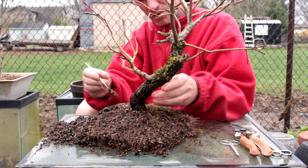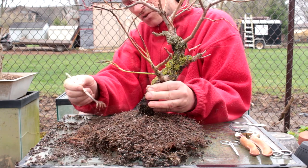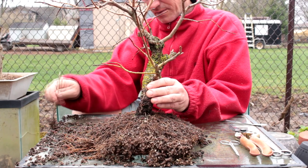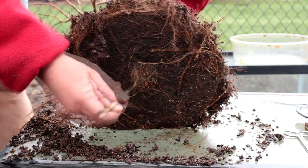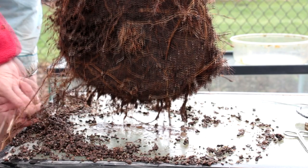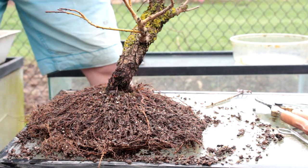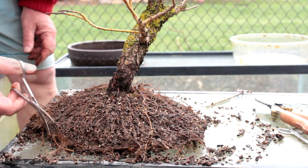We'll continue using our pot of water underneath the tree, all in an effort to get a nice flare at the base and a nice root spread, so eventually we can show off our surface roots. All these roots we're tearing through are roots that cross our radial roots, so it's not that important that we're ripping them — as long as we have our radial roots intact, we're in good shape. I'm going to turn the tree over and start on the bottom. It's a dense root mass — a lot of roots on the perimeter are wrapping around and encircling the pot, so I think we're going to cut off the perimeter first. This may get a lot of those encircling roots off and we can comb out the bottom of the root ball a lot easier.